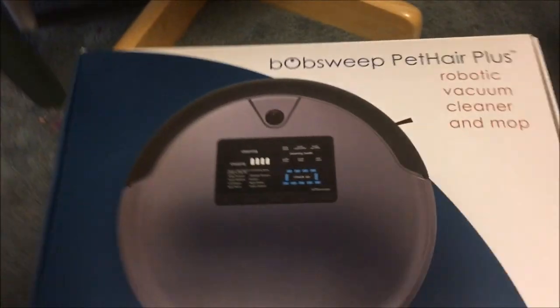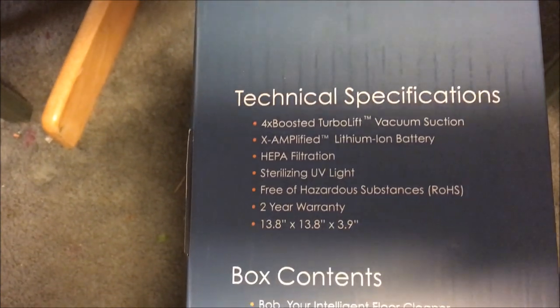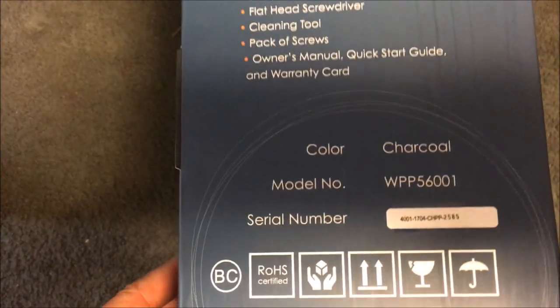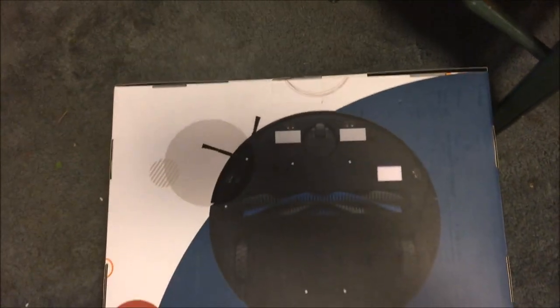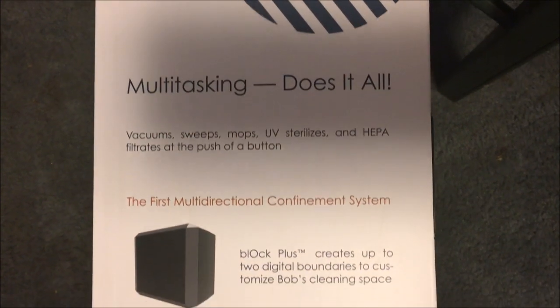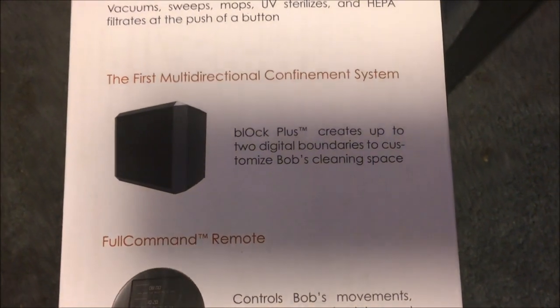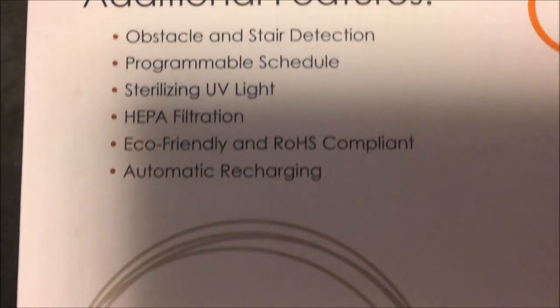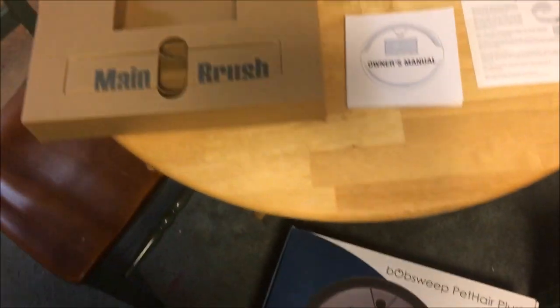This is the box, and this is everything that comes in the box.